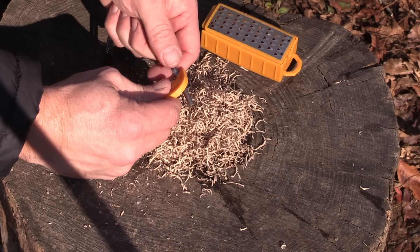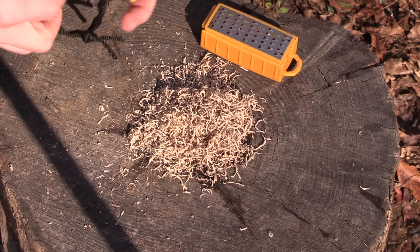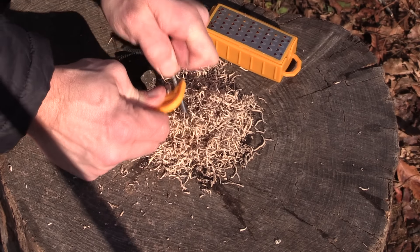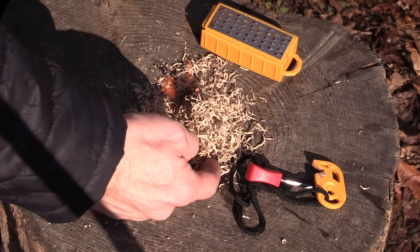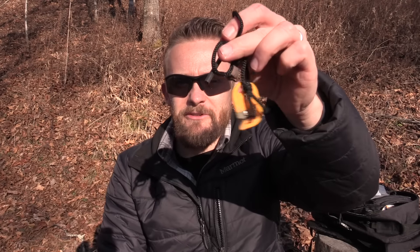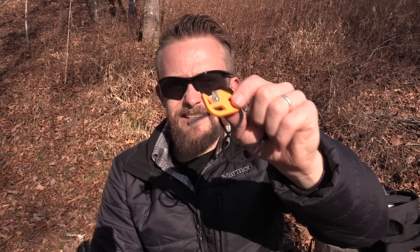I'm trying to get as many big slivers as possible, but I just dislike it. Let's use a different ferro rod, which I do like — this thing is a beast and does a really good job of throwing sparks. So there you go. That's pretty much it: this is the Smith's Pack Pal Tender Maker with ferro rod. I really like the grater part. This striker is just a little bit too small for my hands and it is terrible.